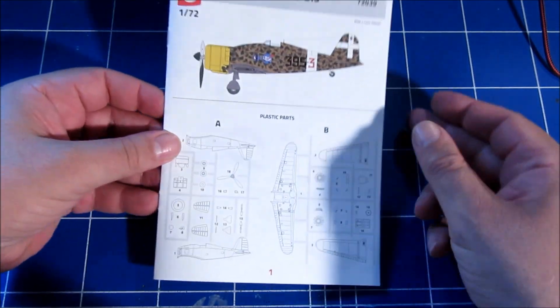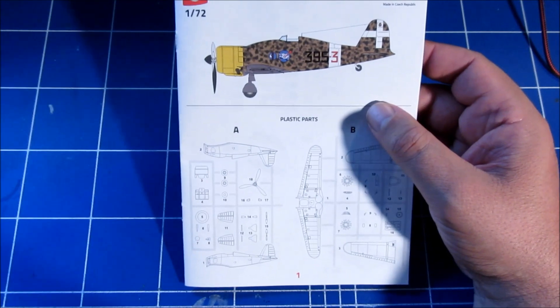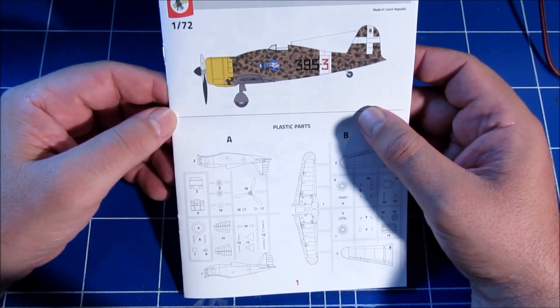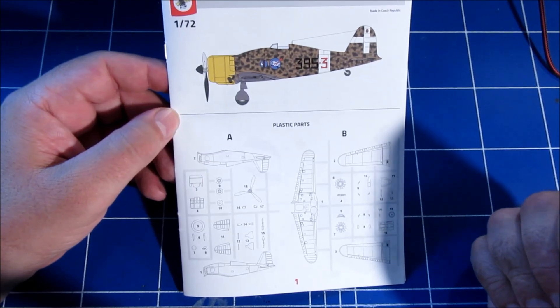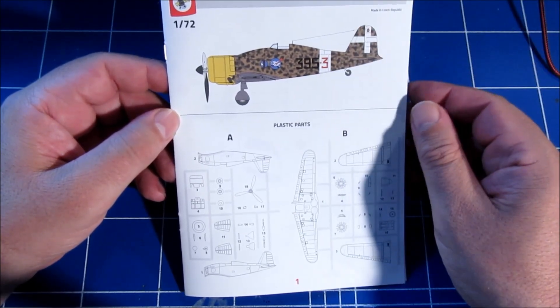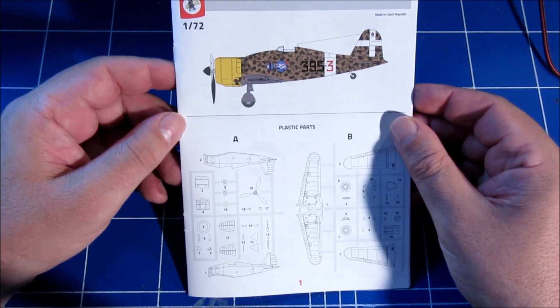Here we have the instruction sheet with a sprue map and color profiles. There's more on the box art we'll look at in a minute. There's no obligatory backstory included — because who reads that anyway?